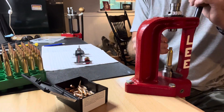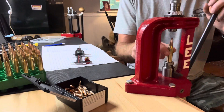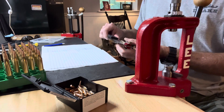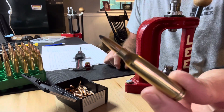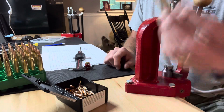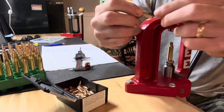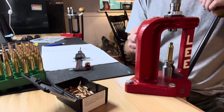All right, guys, Georgia Boy here at the bench this evening. First time in a long time, and loading up one of my favorite bottleneck cartridges — the old tried and true .243 Winchester. Why ain't that a dandy? Starline brass, H4895 powder, and a Speer 100 grain boattail soft point.